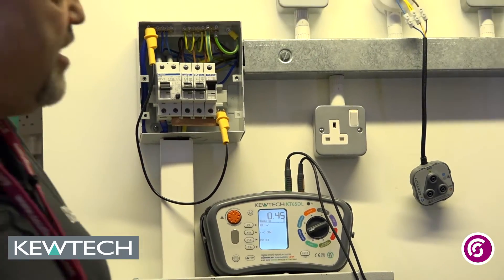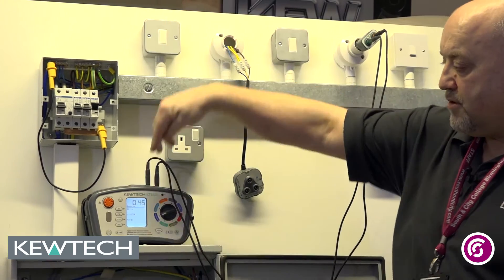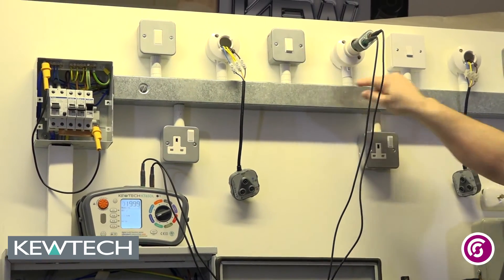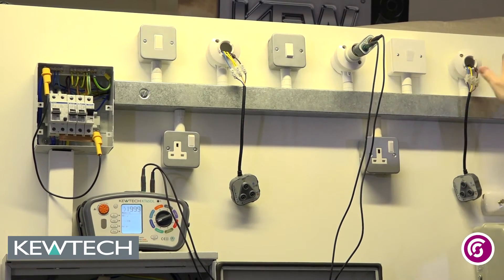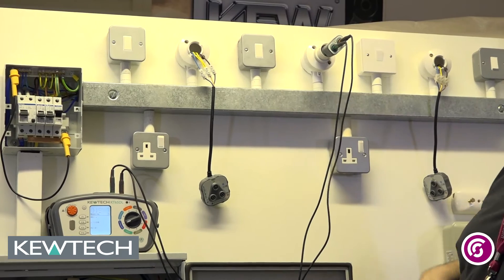I still have to do a functional check on the switching. So it's in constant testing mode — still got a circuit — broken the circuit, so that switch controls it. It's not two-way switching then, simple one-way switching.